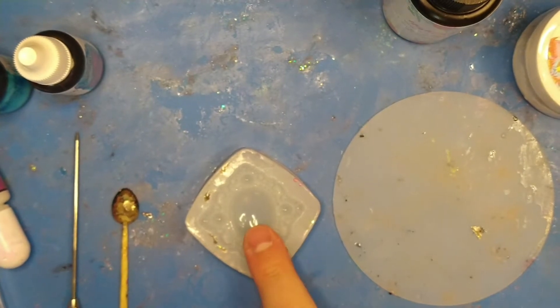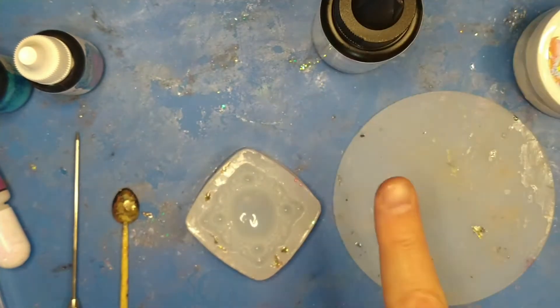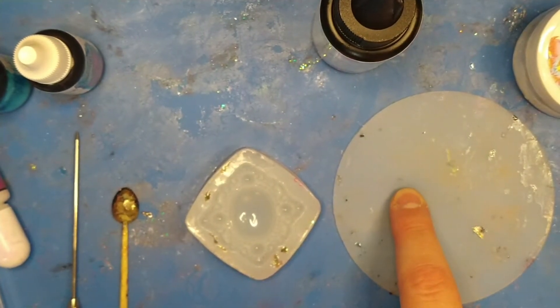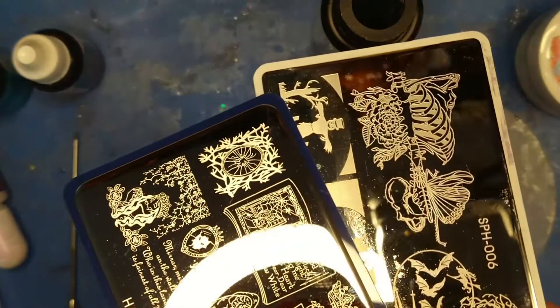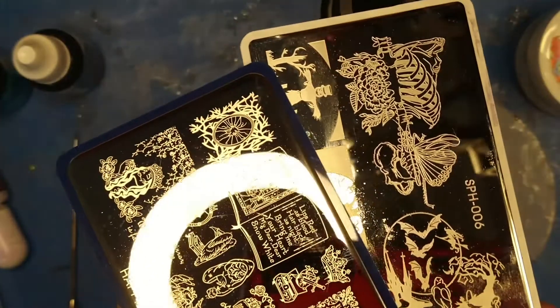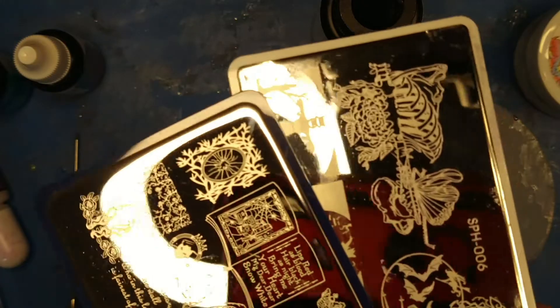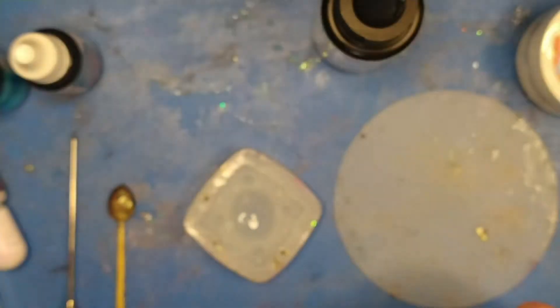Obviously I have molds, I have UV resin, I have a palette to mix up my molds, and then I have a bunch of additives and stuff. I have got some stamping tools, which I love putting stamping tools and stamping on top of resin, and this one is really fun and I kind of wanted to showcase something on that.